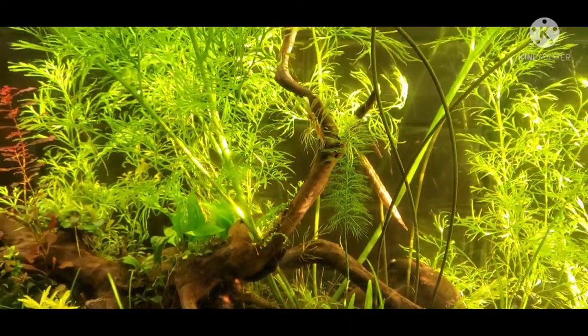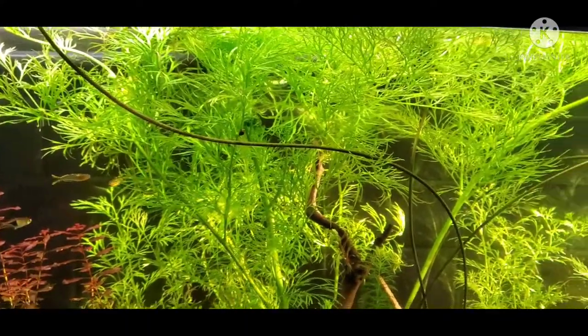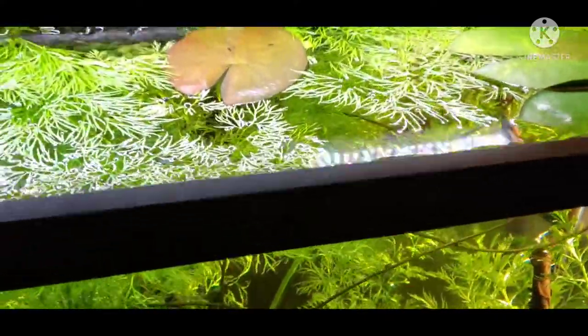And this is how I propagate water sprite. It's pretty easy, it's a great plant — if you haven't tried this plant yet, definitely do. It's an amazing plant to have and it's just gorgeous in your aquarium.